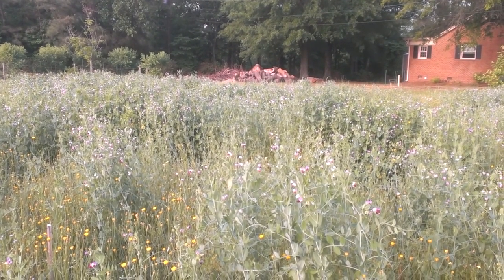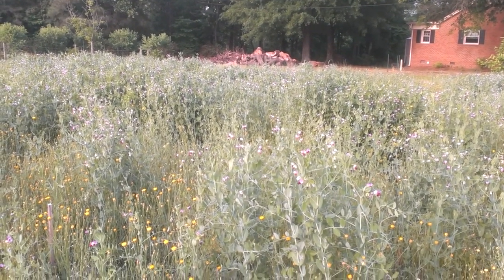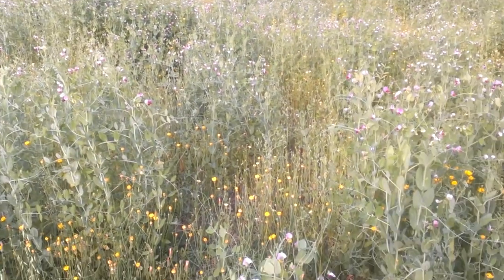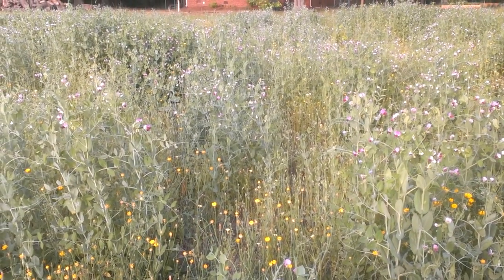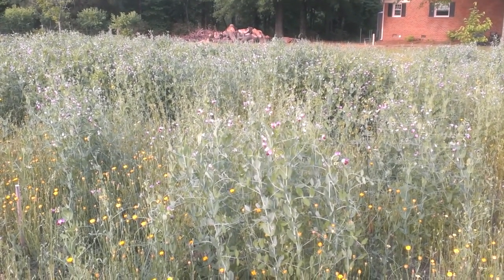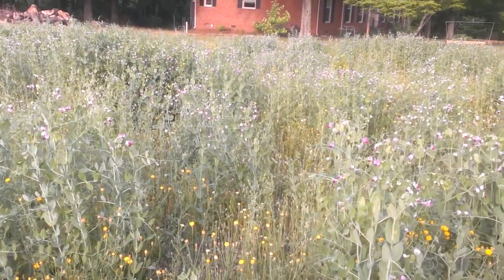This is a mix of cow peas and oats. The idea is that the oats — you can see them — grow up and you've got the peas that use the oats as trellising so that the peas will stay upright.